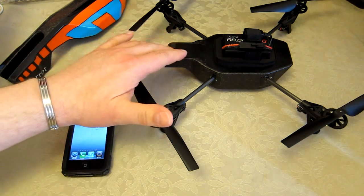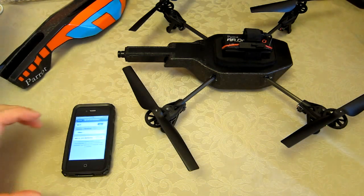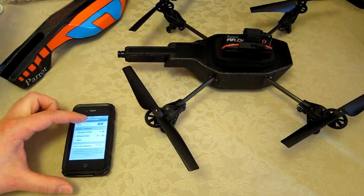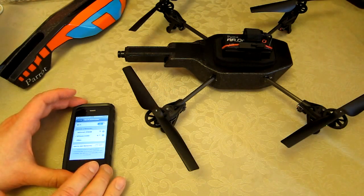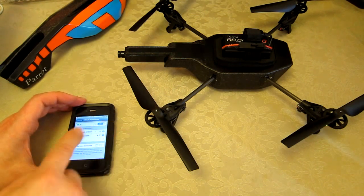The drone is now broadcasting its WiFi signal. This is an iPhone 4s. I'm going to go to my settings. I always turn the iPhone 4s into airplane mode and then reactivate and just turn on the WiFi — that means I'm not going to get an accidental disconnection when somebody tries to phone me.